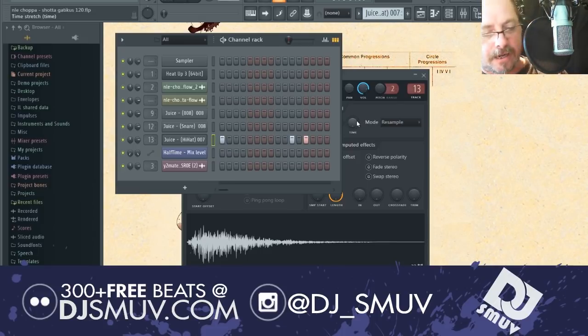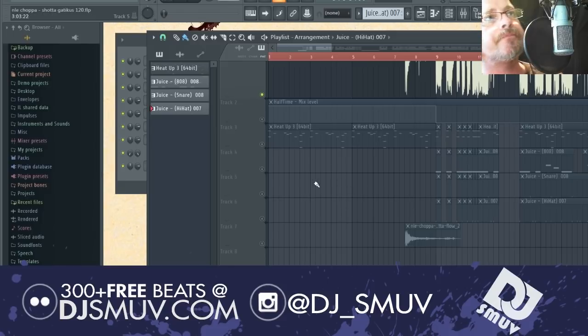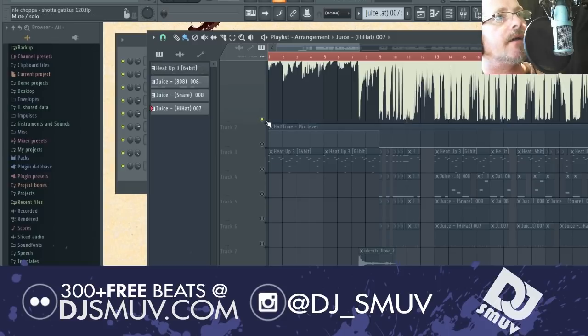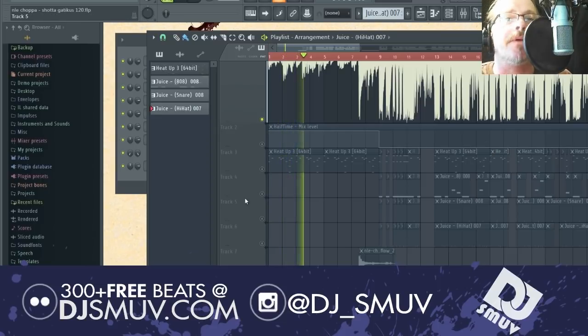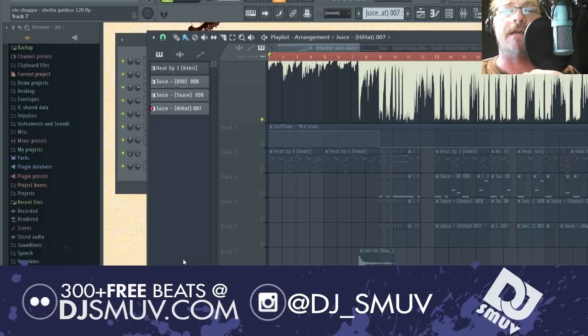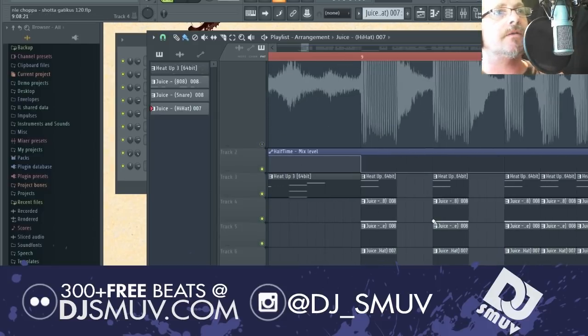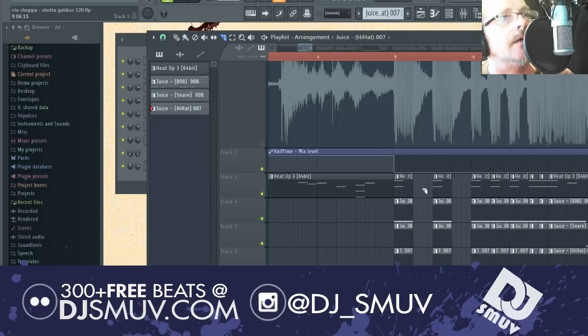Then comes the arrangement. The arrangement is where things get really tricky. On the intro, we have a halftime piano part. It was just cutting the entire pattern as one, but we split it out to channels so we have a little bit more control. We got in here and started pulling out the knife tool and chopping things. The intro is real simple.